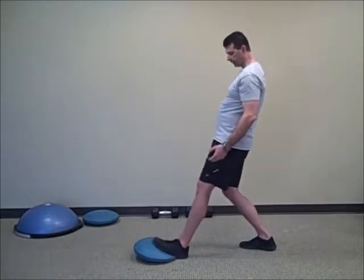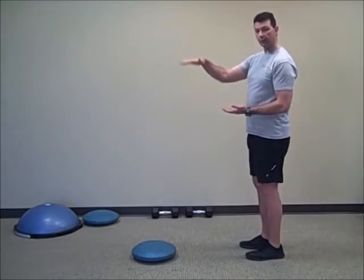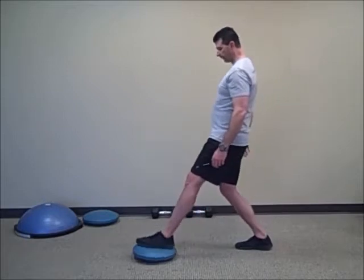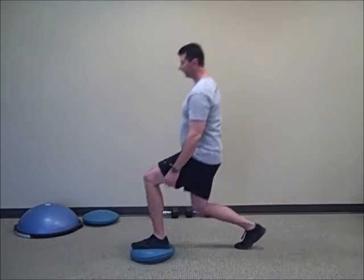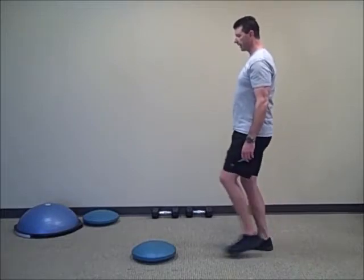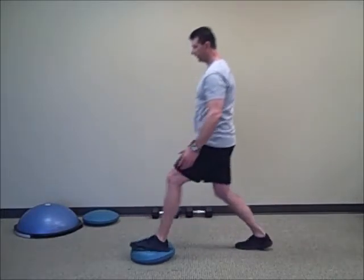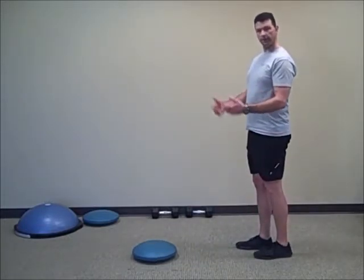A lot of people when they do this will push into the cushion. Let's make sure we get the foot on the cushion and down. So here we go — I'm going to take my step, I've got my foot on the cushion, now I'm going to go down. Step on the cushion and down. You should feel a little wobbly, a little unstable — that's the purpose of the exercise.